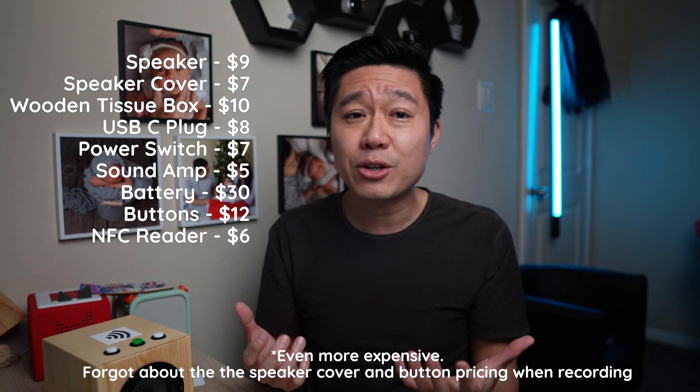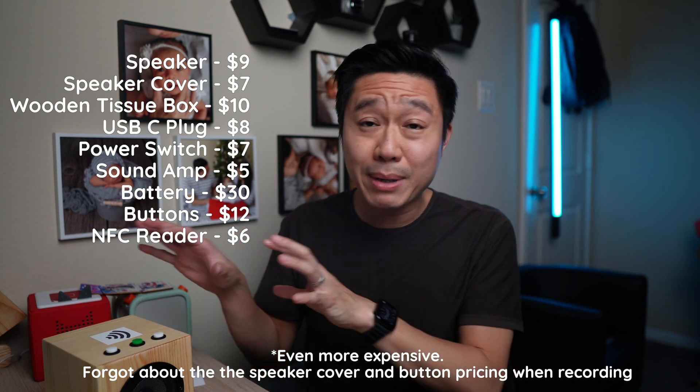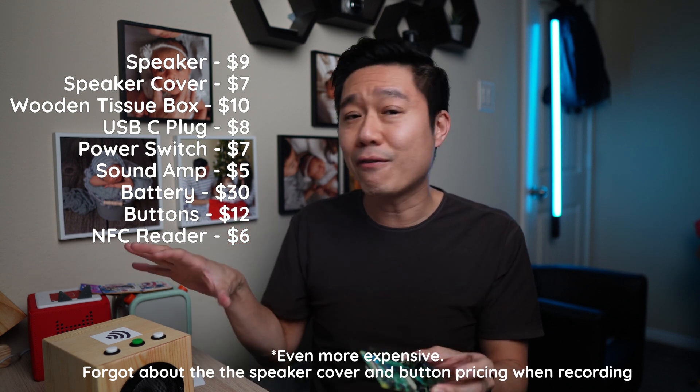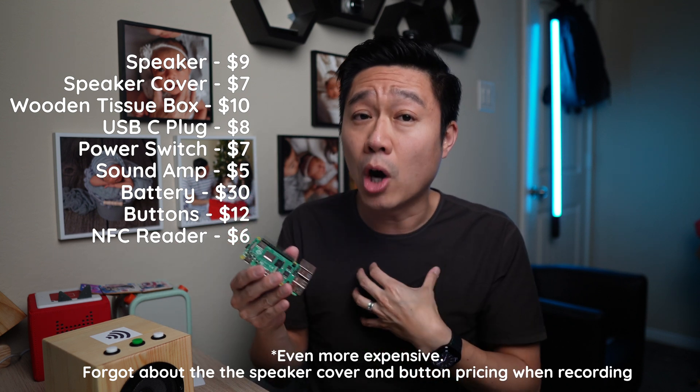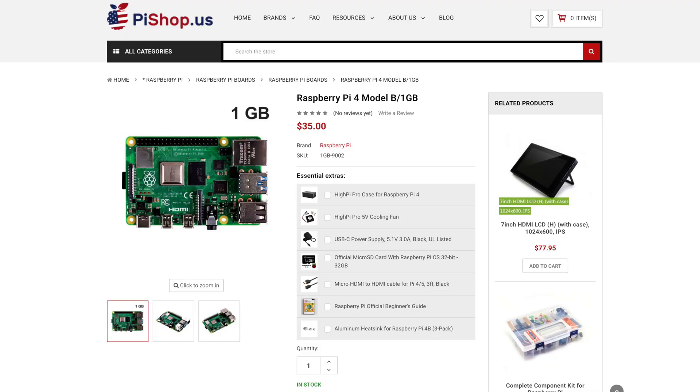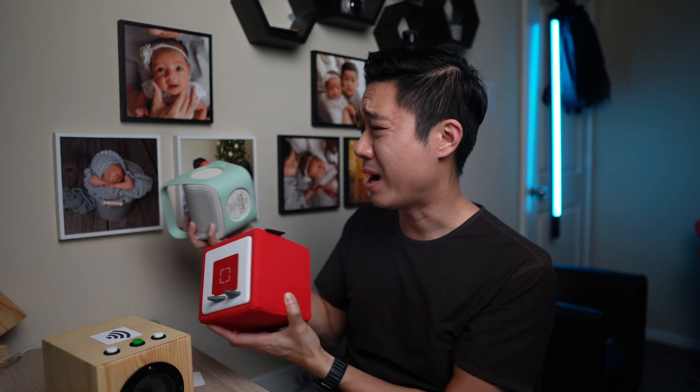Now, about cost. If you're hoping DIY means cheaper, here's where expectation meets reality — and not in a good way. Unless you have a lot of these parts laying around your house, DIY ends up costing more. The brain behind this project is a Raspberry Pi. You don't need the greatest or latest, but even without factoring in the Raspberry Pi I already own, parts alone cost me $70–$80. Add in the Pi and you're looking at about $110. Compare that to the Tonie Box or the Yodo Player, which are around $100 each, or even the Yodo Mini that's just $70.